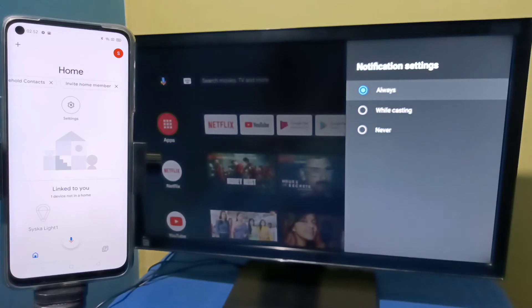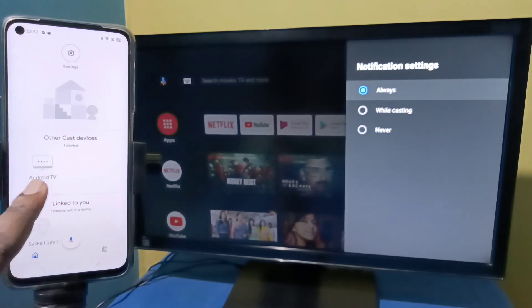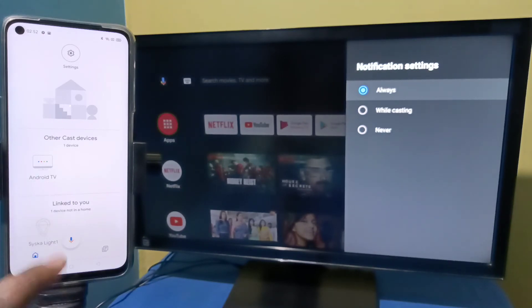The Google Home app will automatically search and detect nearby cast devices. Here, under Other Cast Devices, you can see Android TV — this is the name of the Android TV which I am using. Tap on this Android TV.